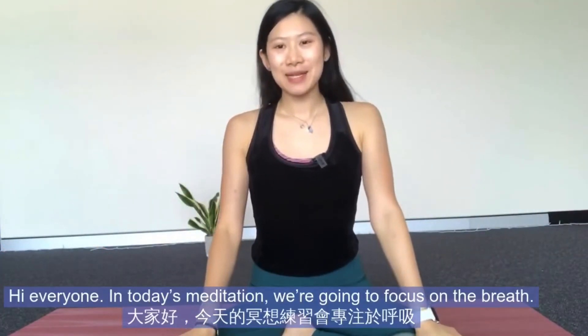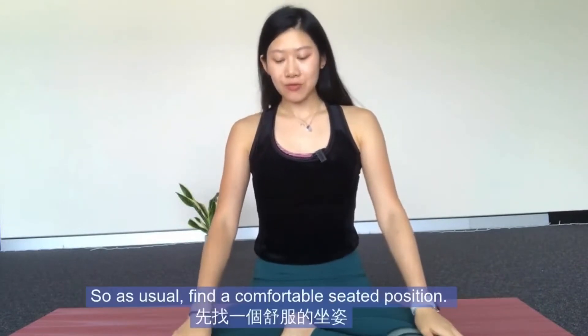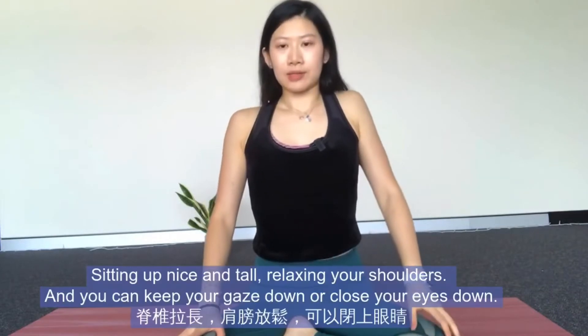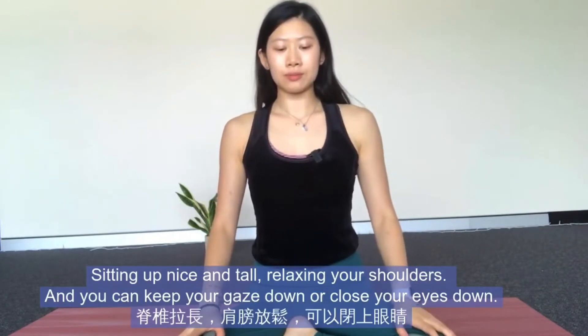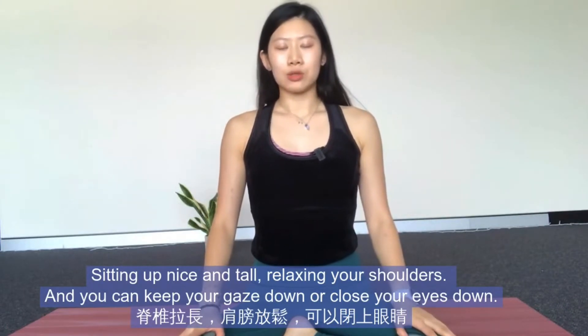Hi everyone. In today's meditation we're going to focus on the breath. As usual, find a comfortable seated position, sitting up nice and tall, relaxing your shoulders. You can just keep your gaze down or close your eyes.